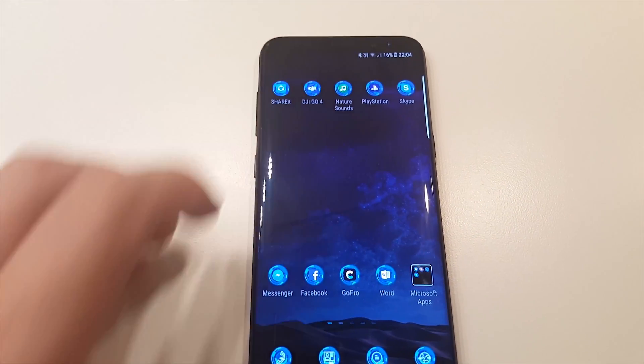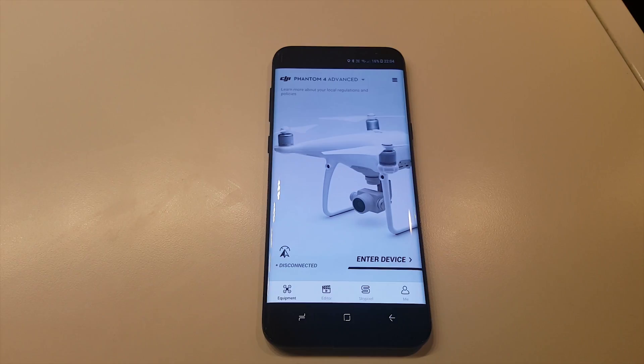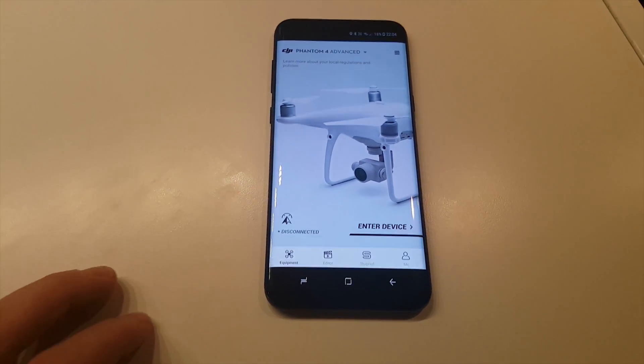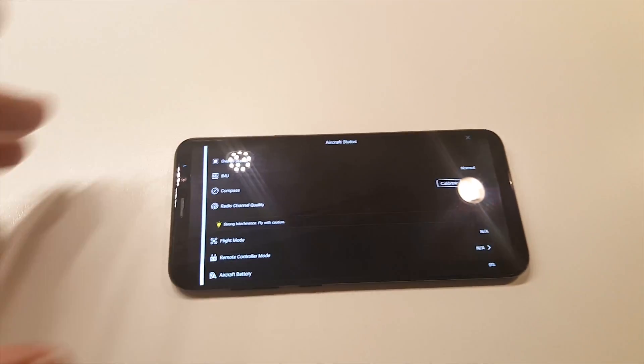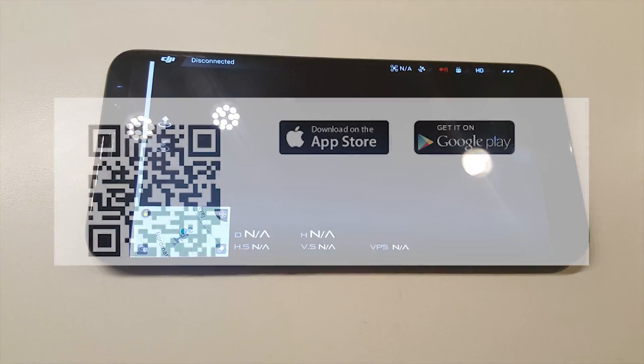I'm showing you that I am running this on the S8. The reason it works for me is because the software update they did was absolutely horrible and made the problem even worse. So I looked into the tablet version, and you can't just get that from the shop — you have to scan a QR code.